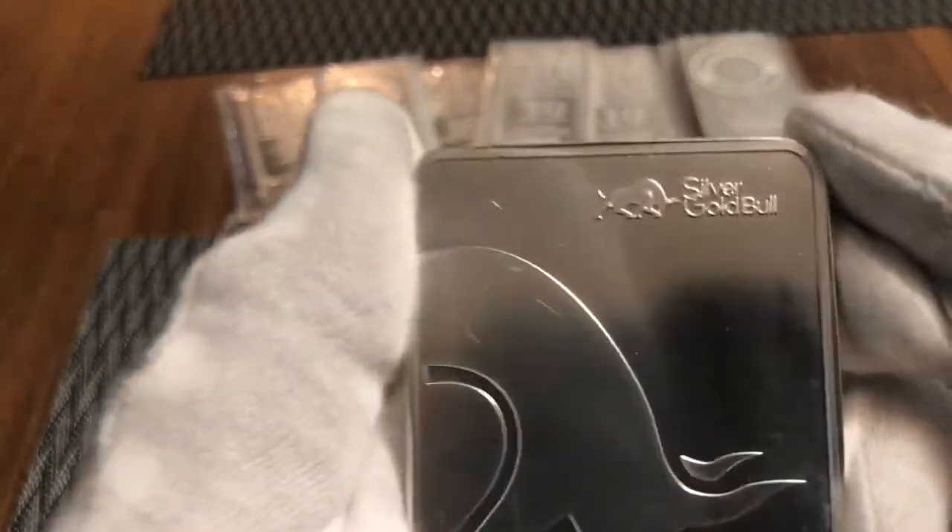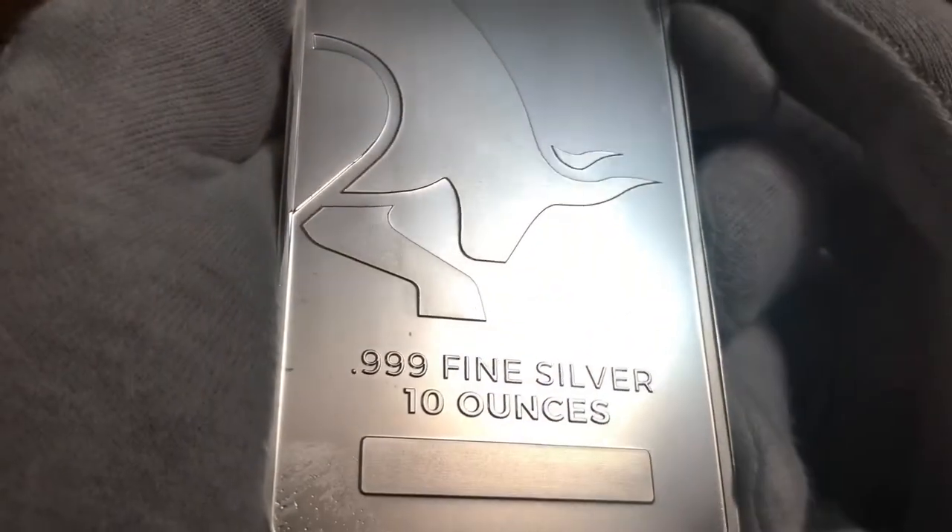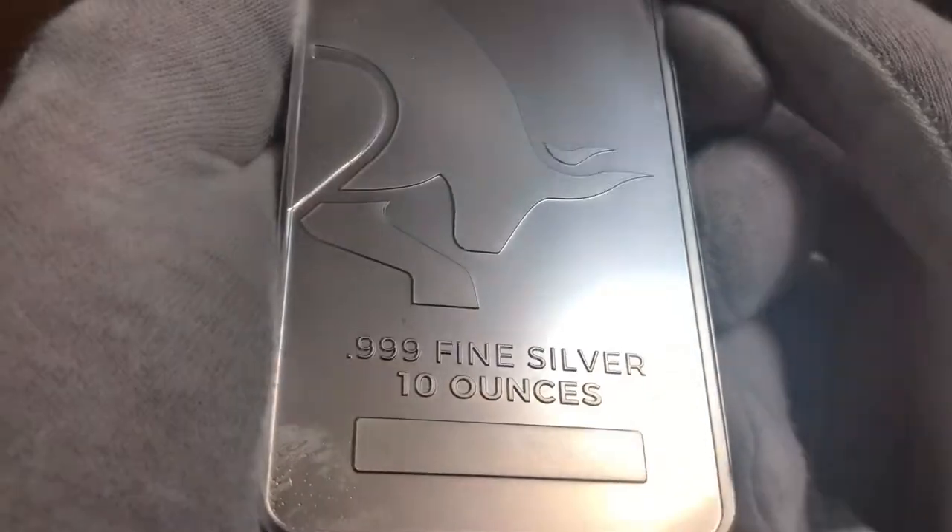Build your wealth in ounces. On the back, there's their logo, Silver Gold Bull, and .999 fine silver. 10-ounce, no serial number, but it is a beautiful bar.